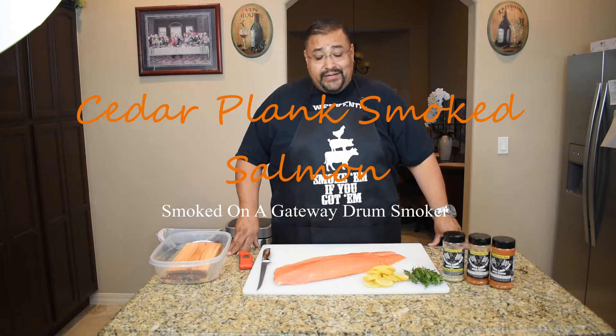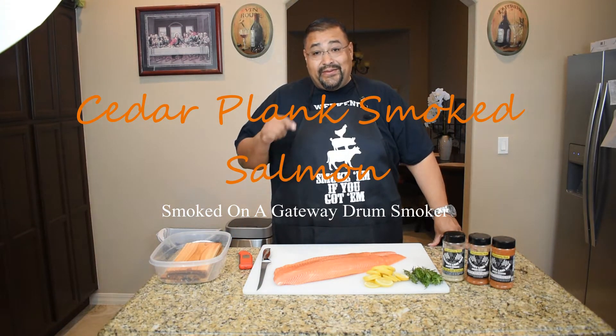Hello folks, Joe with Smokin' Joe's Pit BBQ. Today I'm going to be smoking up some salmon on my Gateway Drum Smoker, so stay tuned.